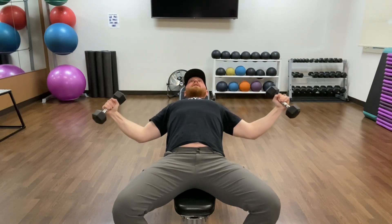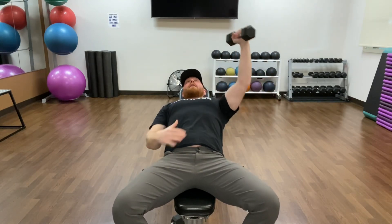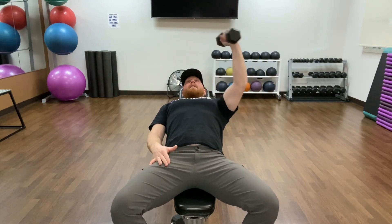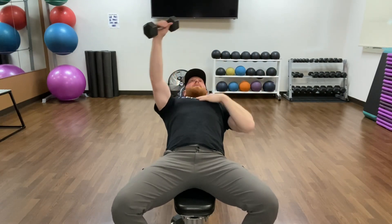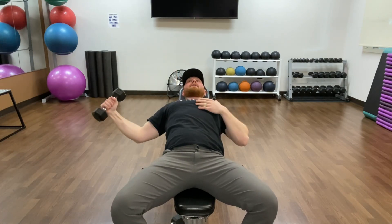If you want to start adding in the core, all you're going to do is drop one of the dumbbells and do one arm. I can already feel it engaging my core, because with the weight tipping off to one side it's pulling my body and trying to pull me out of balance. So we're really going to want to take deep breaths, breathe through that core, and get that thing strong.